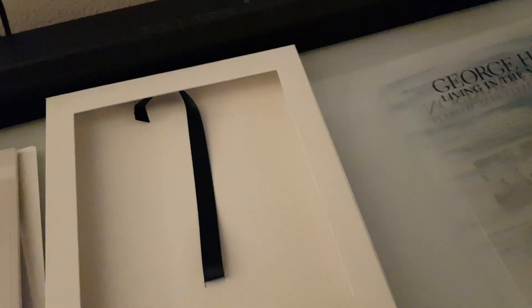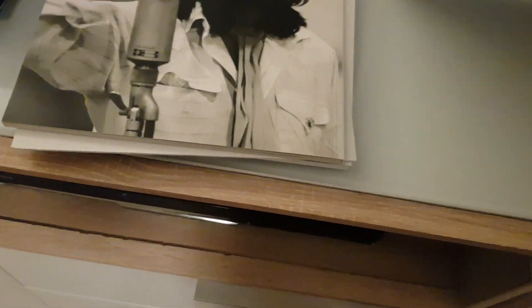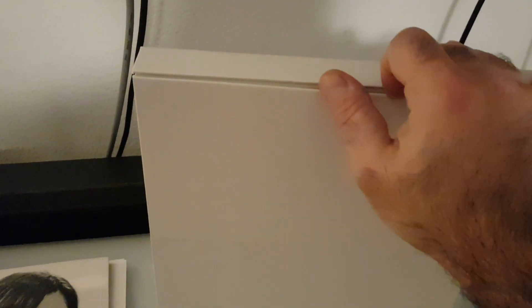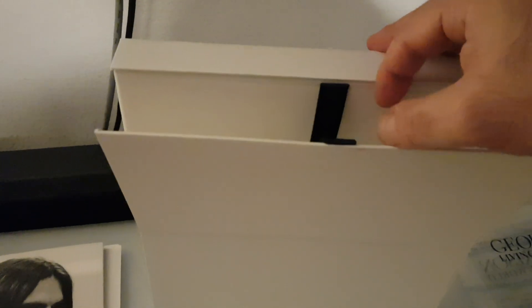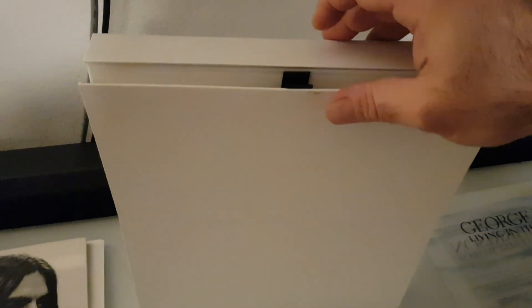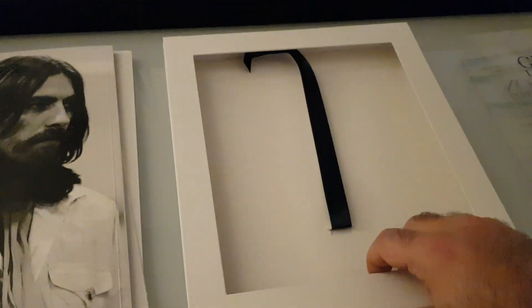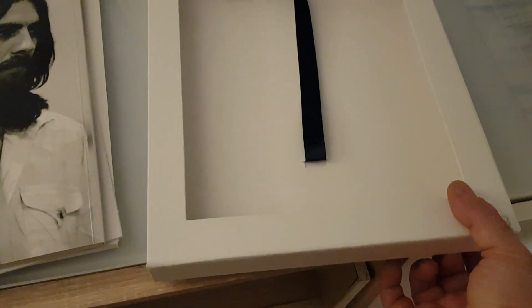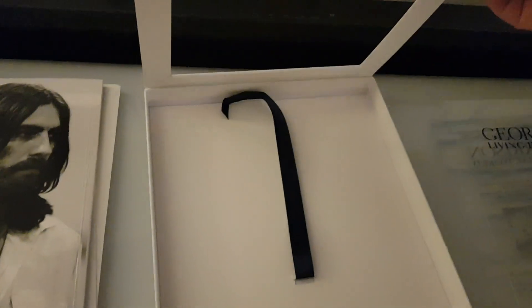The box itself is a white cardboard box. On the back side there is a part you can pull out and display it, just as it was shown at the beginning of the video. It's a bit difficult to open but very interesting.